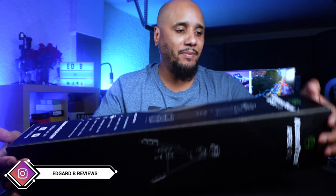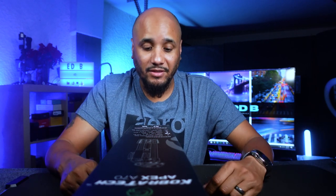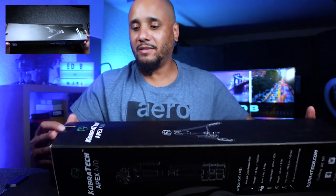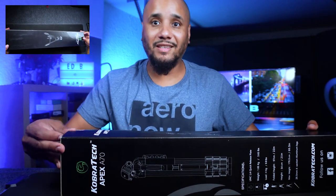This is the Apex 70 tripod. It reaches up to 70 inches, so very, very high. The specs: it has a quick release, it weighs just under four pounds, the load capacity is 8.8 pounds, with a max height of 69.5 inches. It is a four-section tripod and it has aluminum legs. Let's go ahead and open this up and see what it's about.